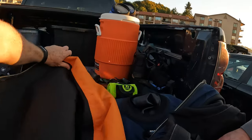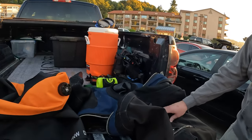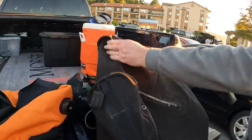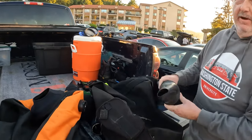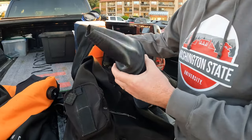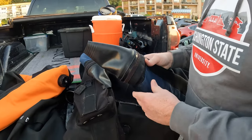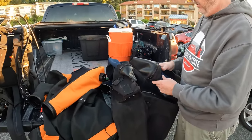One of the biggest things for me when I chose my dry suit was the seals. Jeremy, can you tell us a little about yours? They've done a really great job on these seals at DUI. I did actually replace one of these seals, but this one has been on here for at least 350 dives. It's been very durable.